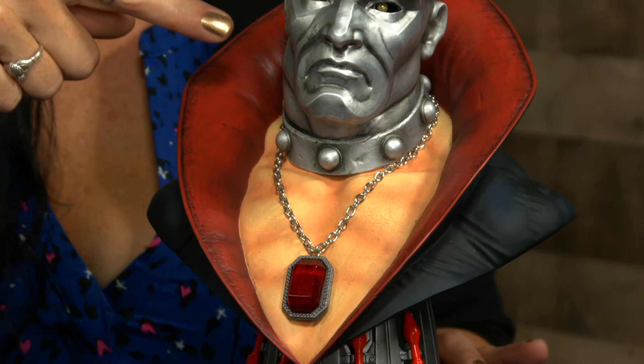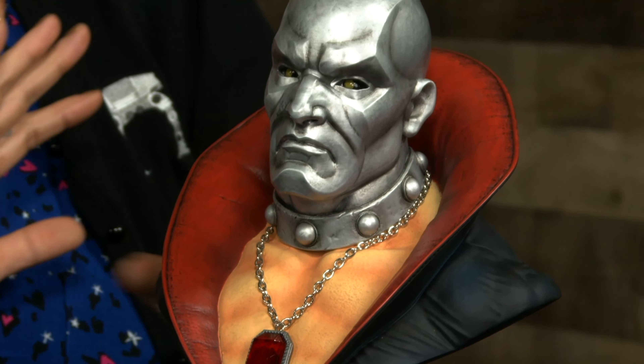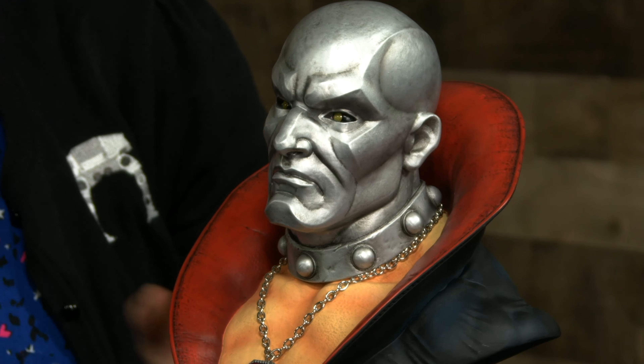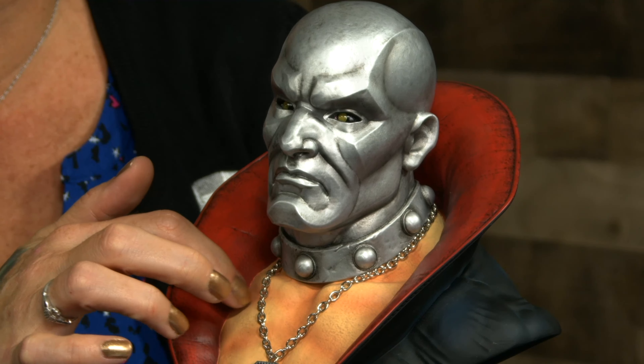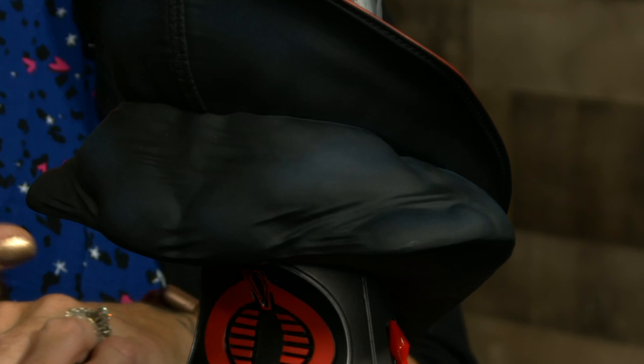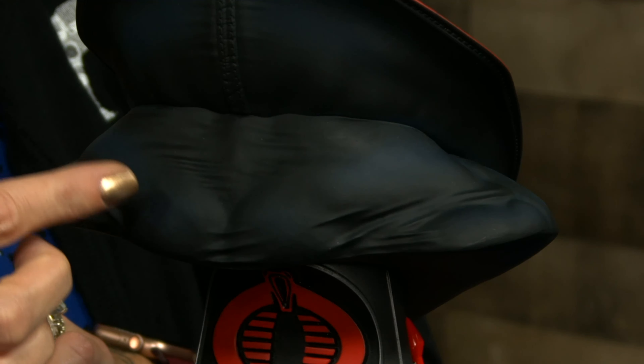Let's talk about his beryllium mask — the metal mask thing looking here. It looks like it's metal. He's got a legitimate chain — that's a real chain there on his necklace. This is really, really cool. He's super scary. The muscle detail in his back is like you could just see the fabric stretched over his muscles. This is a really, really cool piece.